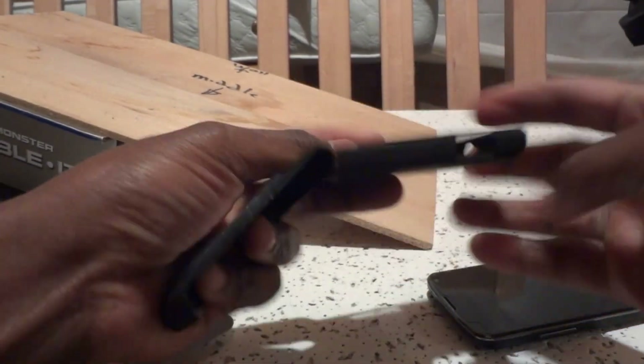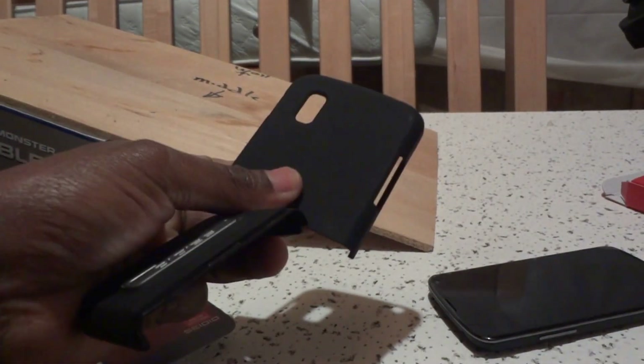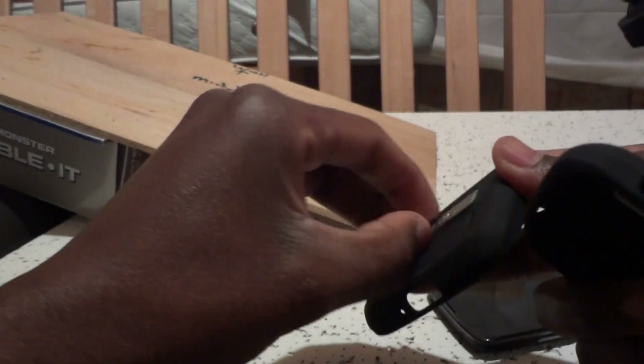Slipping the Cedo case on now — it feels really nice. It's not a rubbery kind of feel, but it feels like it should provide enough friction in your hand so you shouldn't slip that easily. There's a kickstand on the back.